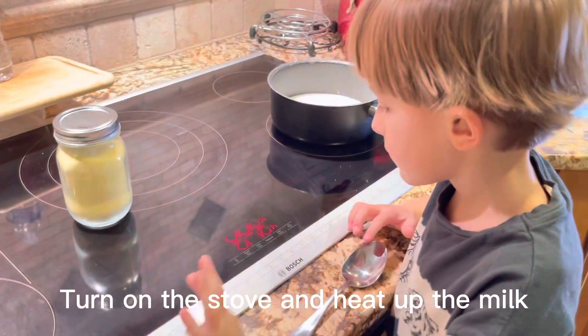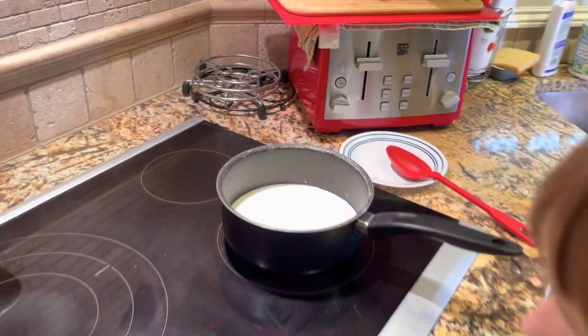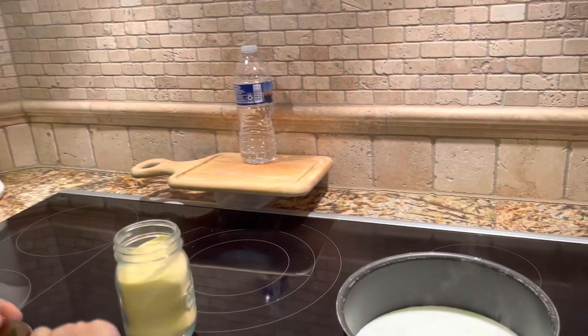Turn on the stove and heat up the milk. Add 2 tablespoons of semolina to a glass of milk.